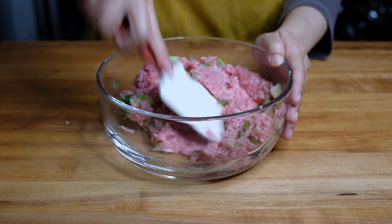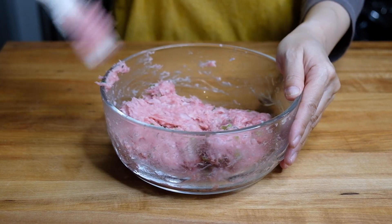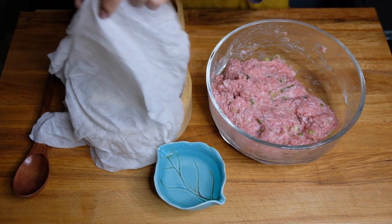We're going to give this a nice thorough mix with a stiff spatula. You'll know your filling is well mixed once it starts to get tacky. At this point I like to fry off a little piece so I can taste it and make sure the seasoning is correct — and this is tasting good.